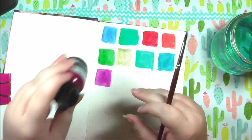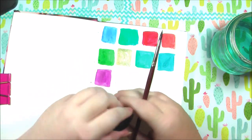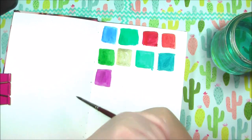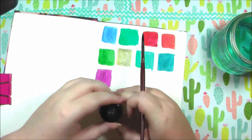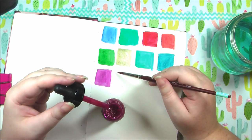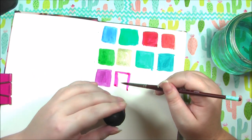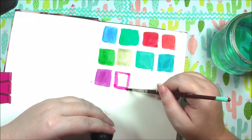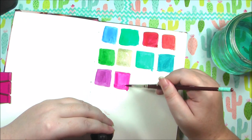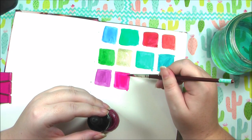Next up we have something that looks a lot pinker — it's quinacridone magenta. This lid is tough — got it. I'm kind of just dipping into the foam at the top so I don't dip my whole brush in there. Yeah, this is definitely more pink and super vibrant. Love it.